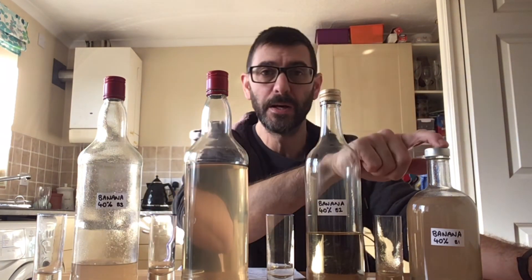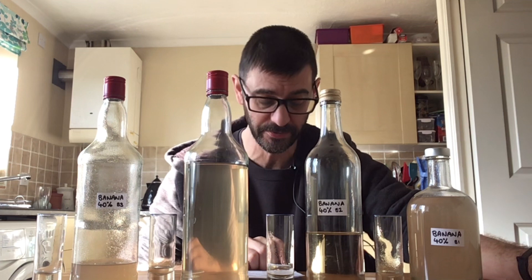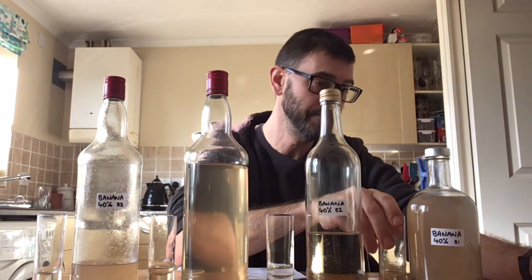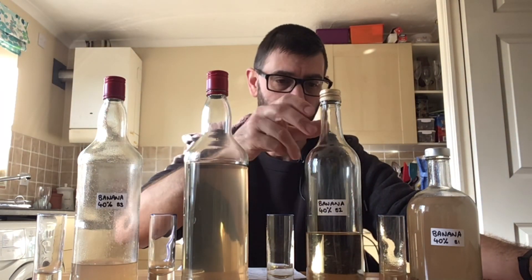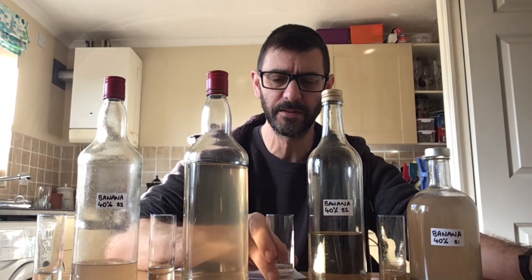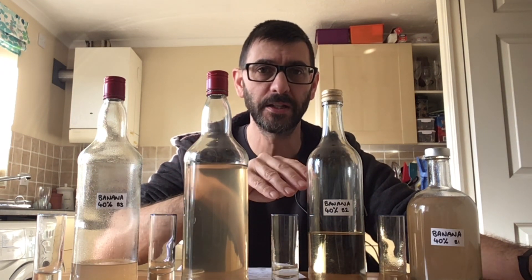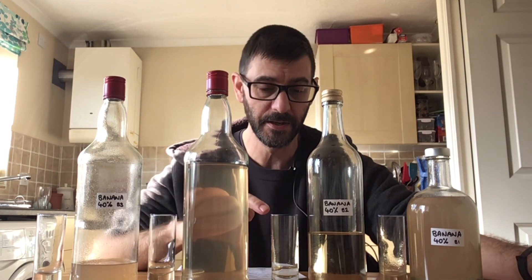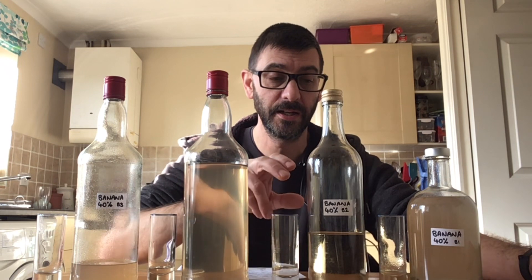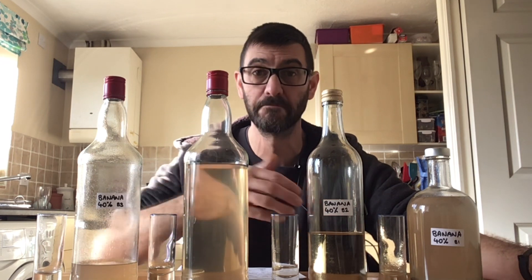So with that in mind — batch number 1, shook it up, and my notes say it came out very bananery. It was 10 out of 10 and not that sweet — it was sweet enough. That worked fine. Batch number 2 was the clearer one. It does smell more alcoholic than the others, but flavour-wise was 10 out of 10 again. The aroma was totally different, but the taste seemed to be exactly the same — still sweet and still pretty bananery.